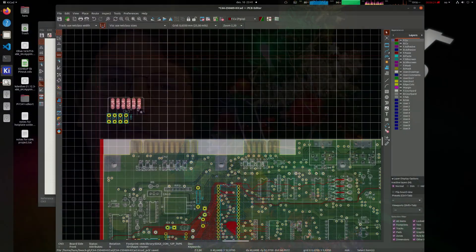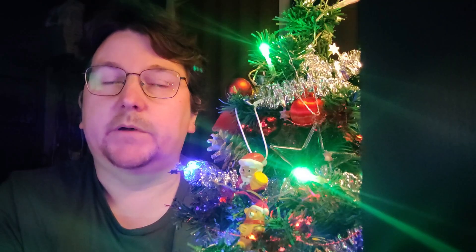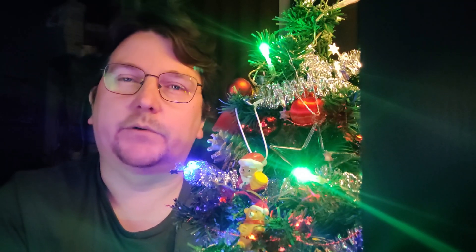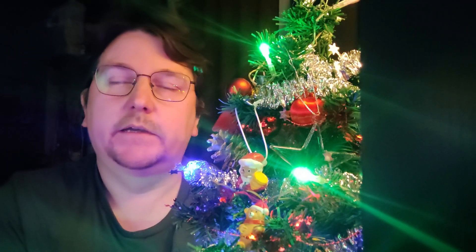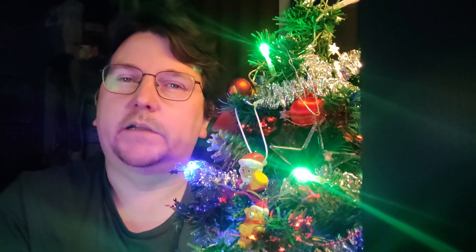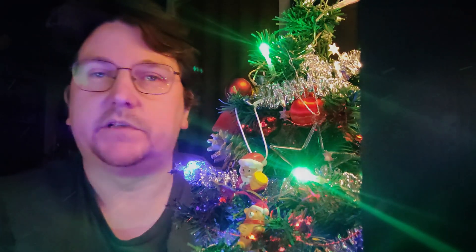In the previous video you saw me doing KiCad nightly with a new bitmap function, and we were replicating the C64 motherboard. I'm enjoying KiCad nightly - it's a bit dangerous, we'll talk about that. If you want to see more videos about this subject, please see the description for playlists of my previous videos and all the videos for the different motherboards I've done.